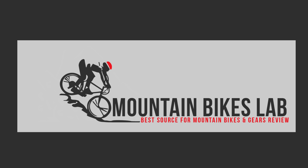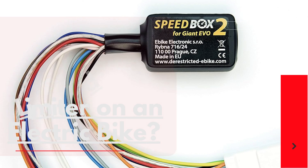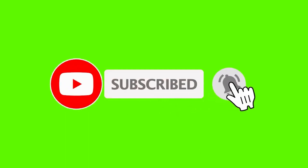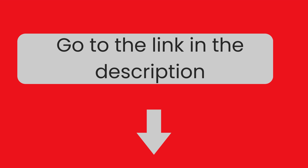Hi there! Welcome to our Mountain Bikes Lab channel. In this video, we are looking at the topic: how to remove the speed limiter on an electric bike. If you are new to our channel, please subscribe. Also, you can like and comment on our videos so that we can get to know you better. We highly recommend you read the full in-depth blog post by going to the link below. So, let's dive in.